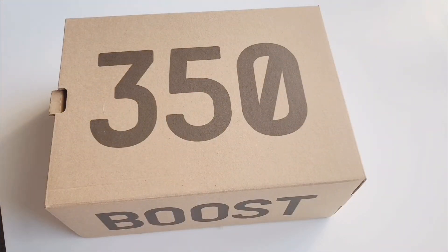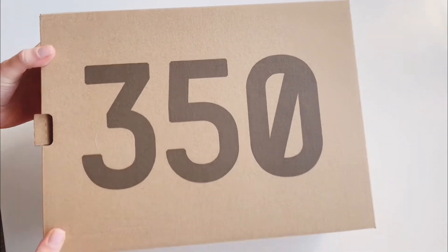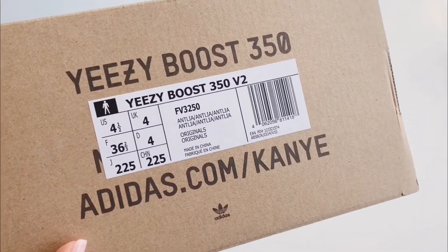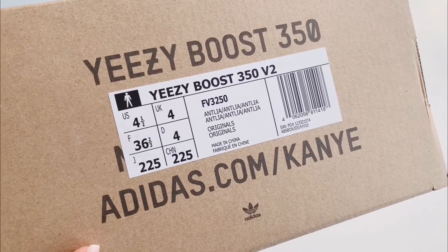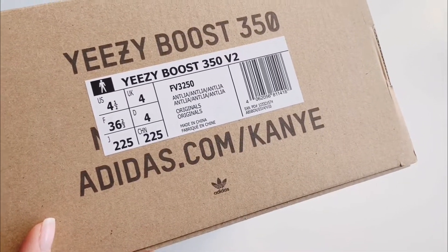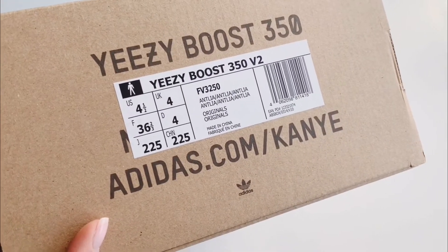Hi everybody and welcome back to my channel. It's a sneaker review — I'm going to share with you today these sneakers. It's the Yeezy Boost 350 in the colorway 'Laver.' I got them in a US men's size four and a half; my normal size is five and a half in women's sneakers, so just take that into consideration.